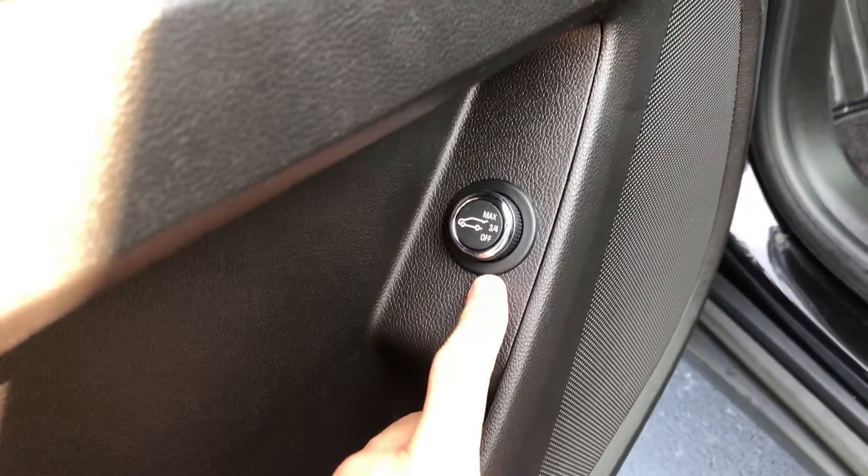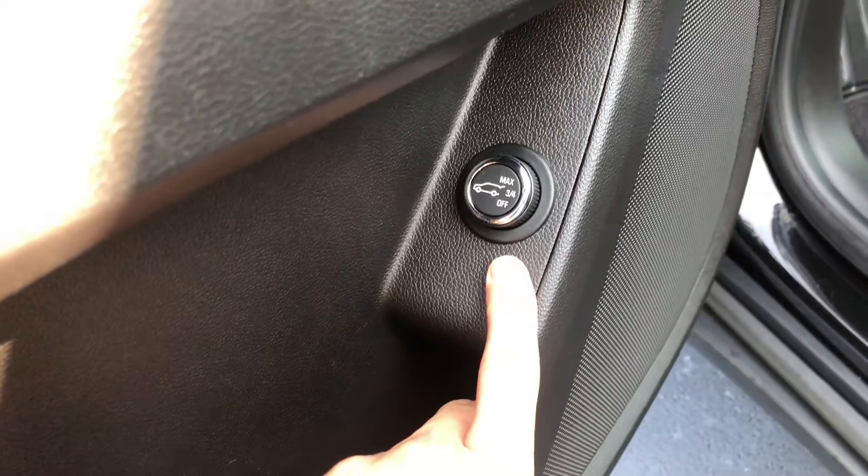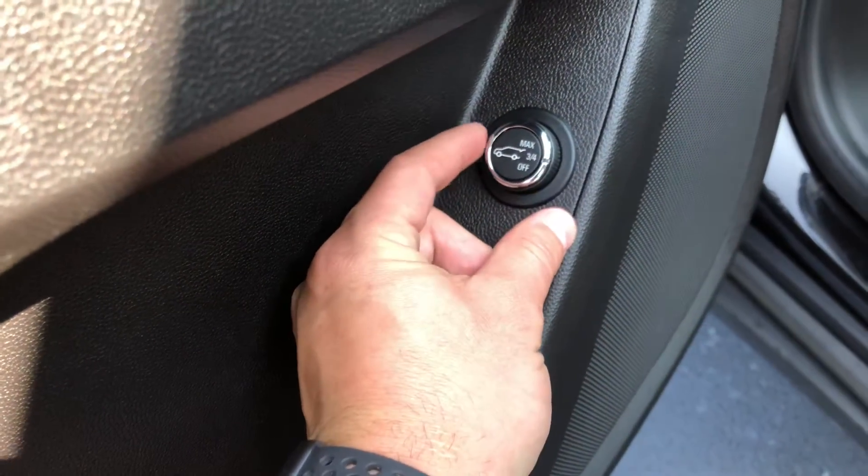You can actually change the height of the trunk, so if you're parking in a garage or someone short is getting into the trunk — you said you had kids — you're able to set it to three-fourths so it doesn't open up all the way.